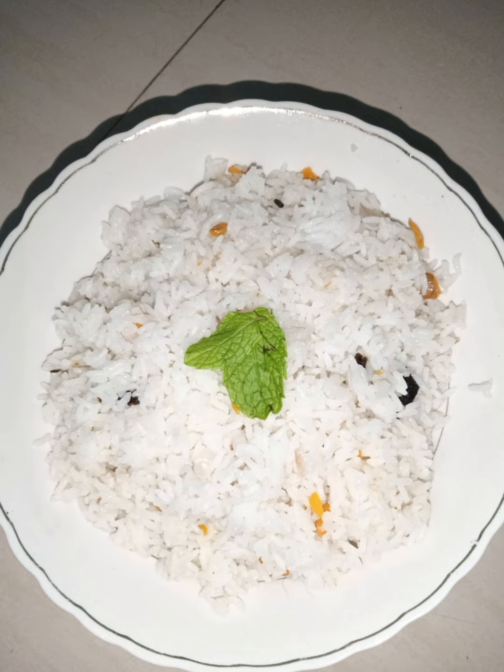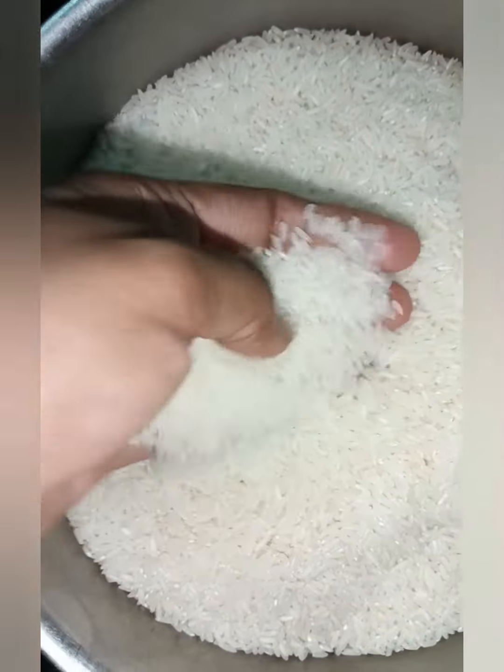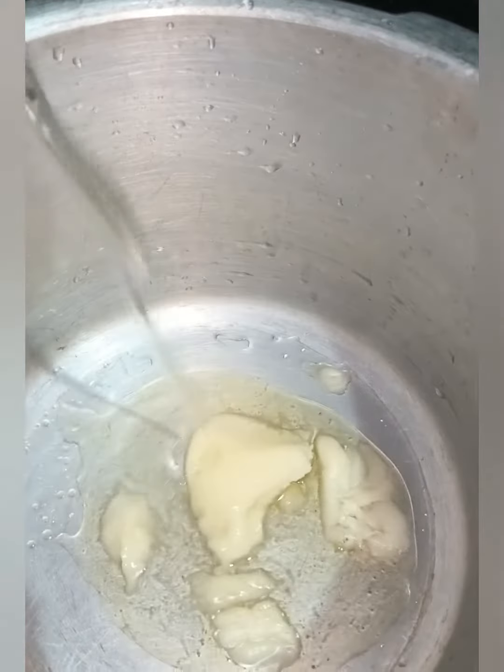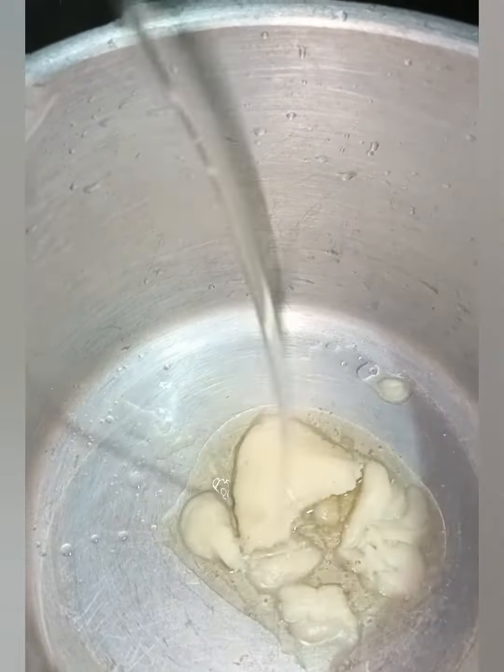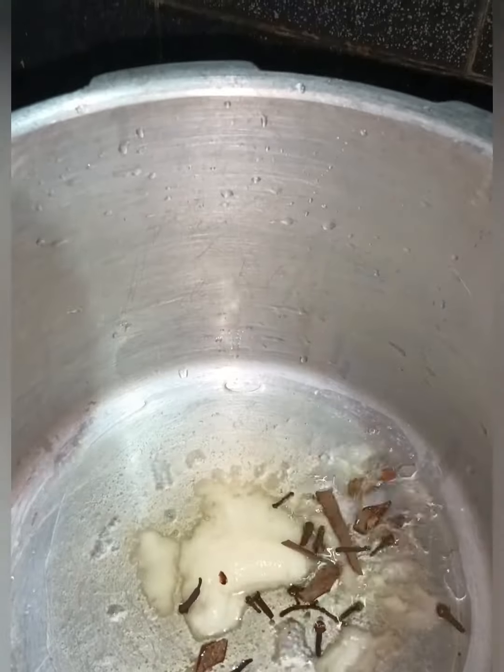I will eat some simple rice. If we take a piece of rice, this is a little bit of rice. I will add 3 cups of flour in the cooker. I will add some sunflower oil in the cooker.